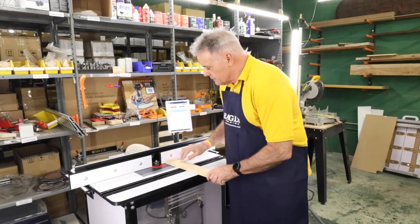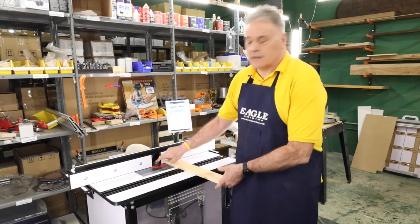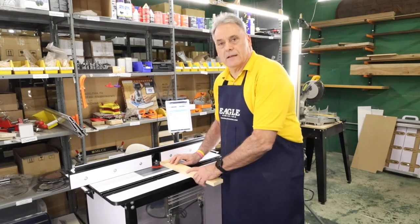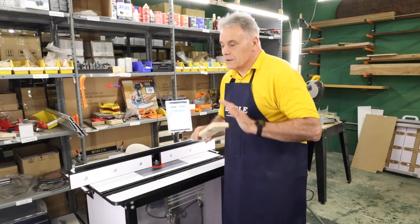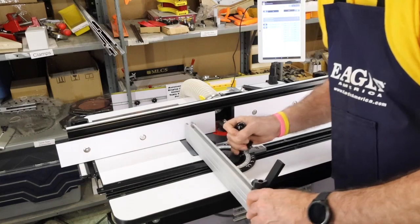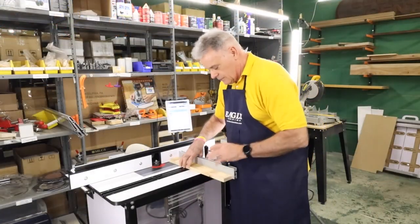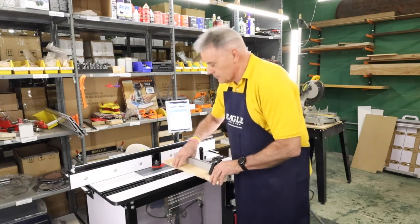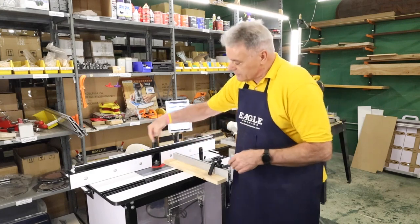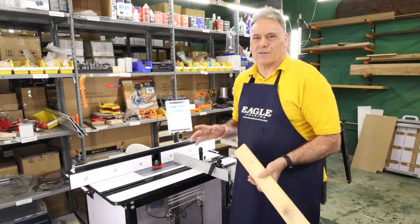Here we have our piece of rail and we have the coping cutter for a rail and stile set. Now I'm going to attempt to run this through by hand — it's terrifying, it's not a good idea. The other way you can attempt it is to use a miter gauge. Guys like to set it up this way and run it through, but the tendency of the cutter — because it's spinning counterclockwise — is to want to shoot the piece sideways.